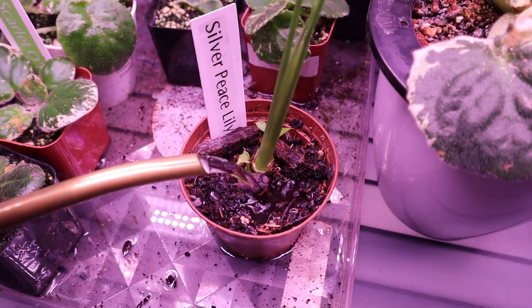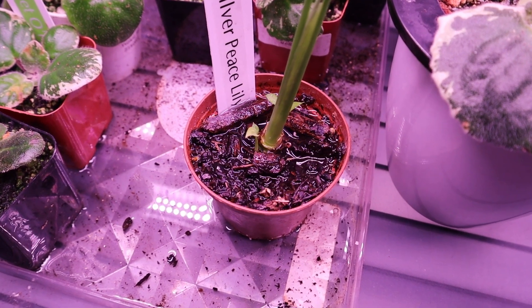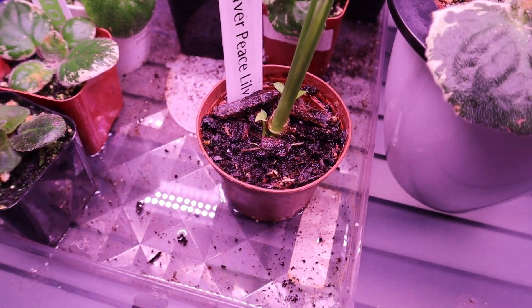In terms of watering, you can bottom or top water these — it doesn't particularly matter. The most important thing is that you water around the root ball and really saturate it. One of the most effective ways is putting it into a tub and pouring water in from the top, allowing it to go through so the entire root ball is completely saturated.